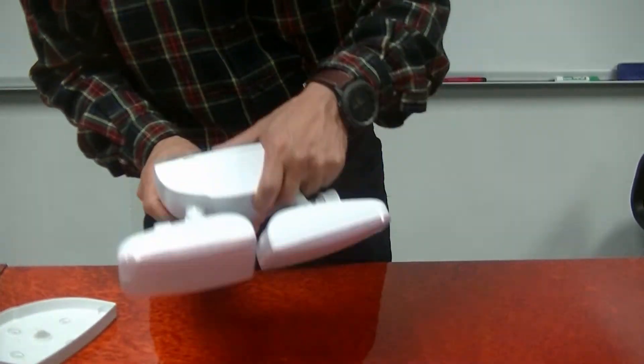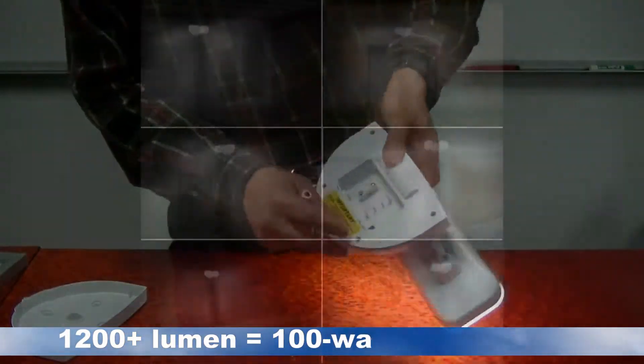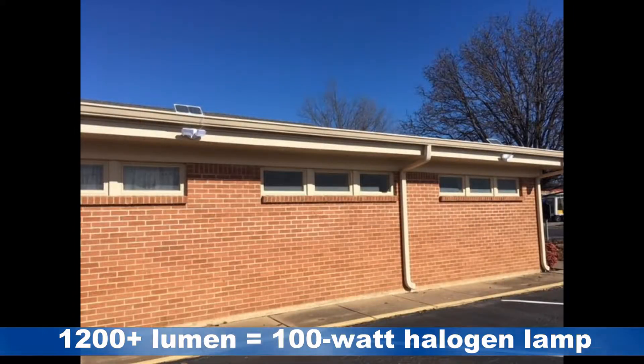EE-828 WDC can provide more than 1,200-lumen brightness when it operates under maximum brightness, the equivalent to a 100-watt halogen lamp.